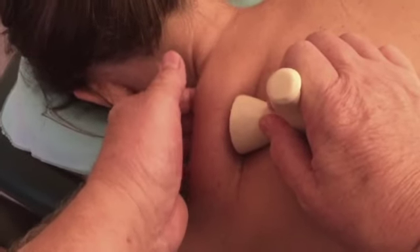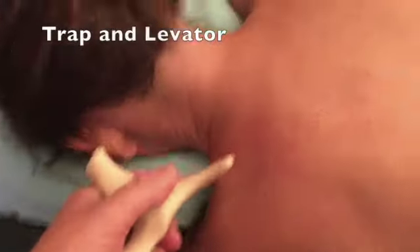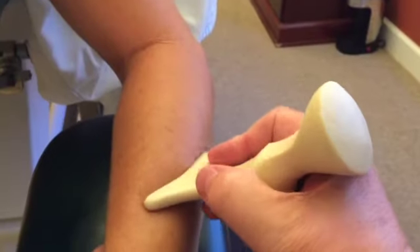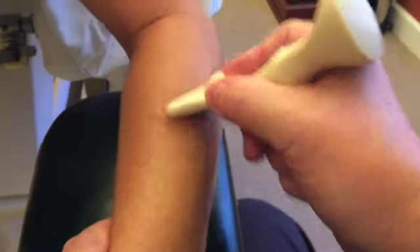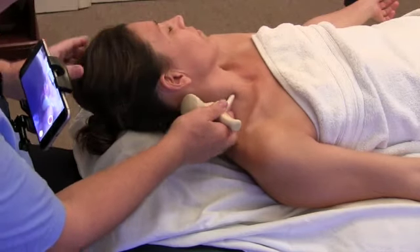You now have something that's stabilizing that trap, going like this and into the air. Trap really nicely. This way as well. If I turn the tool this way, if it's a little narrower muscle, press the SCM into that a little bit.